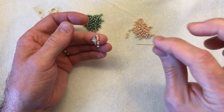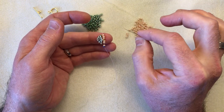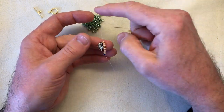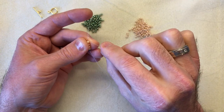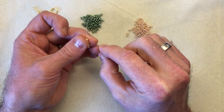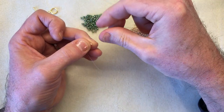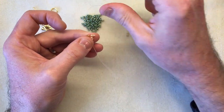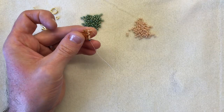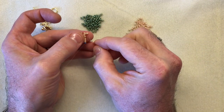Square stitch is a really nice simple technique. It's very similar to peyote but you do it on the square rather than on the brick on the diagonal - envisage it like a bead loom pattern but you're doing one bead at a time instead of rows. You can do the most amazing symmetrical patterns using this. So I'm exiting through the top bead, I'm going to pick up my next bead in the same colour and take my needle round and back up through the same bead that I'm exiting.